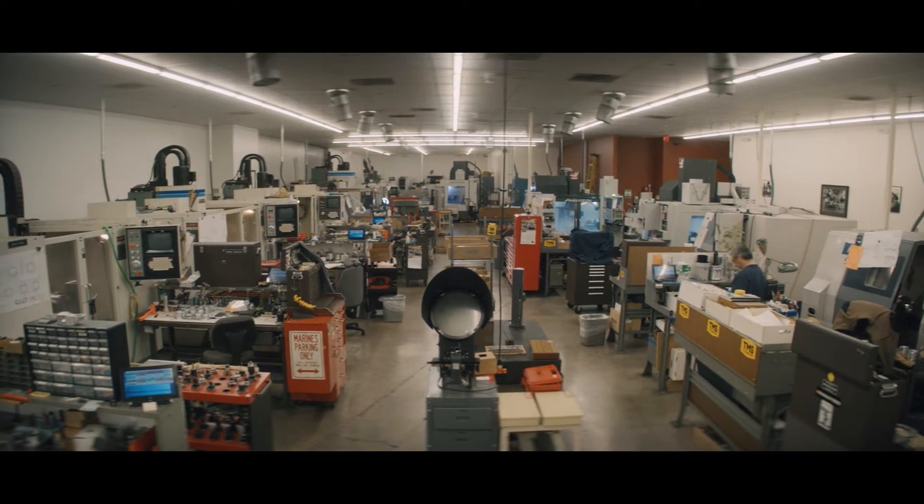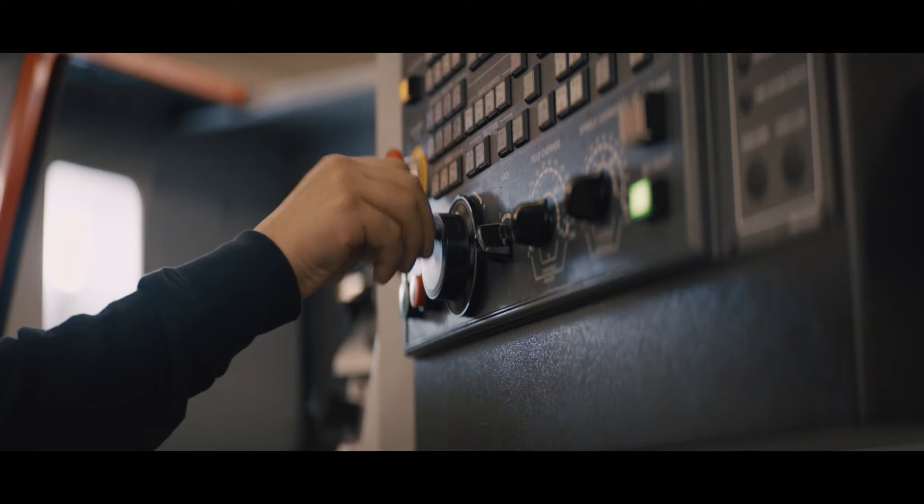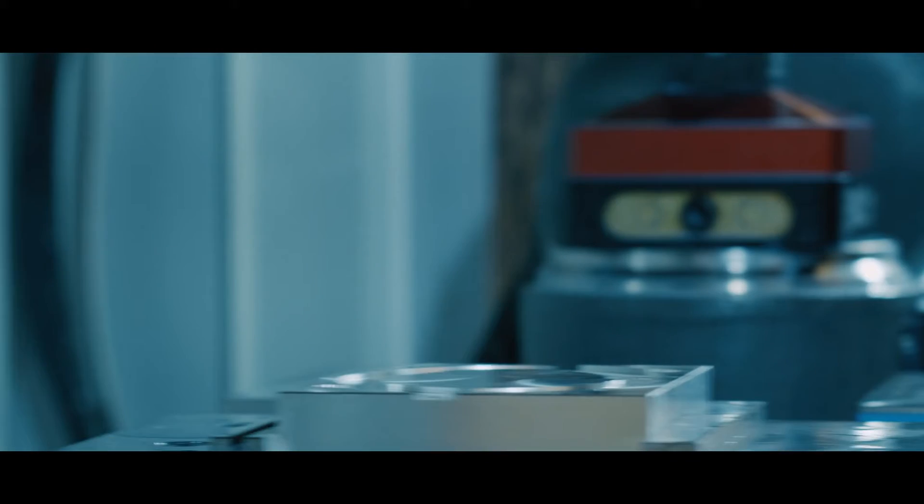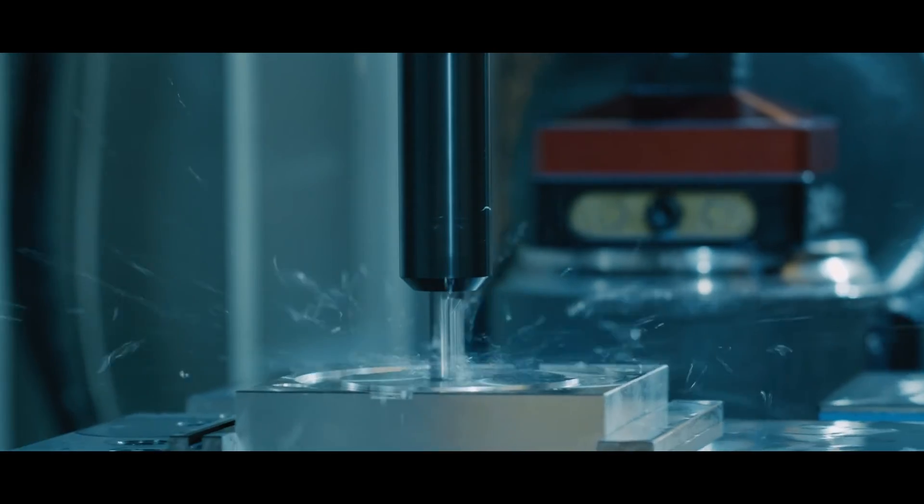It all starts in the CNC department. We purchase all the stock necessary to manufacture the part. We do the programming of the part, then the magic happens within CNC. Little blocks of metal come in, nice beautiful parts come out.